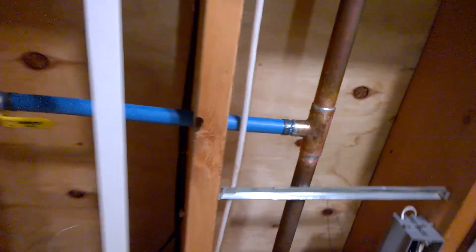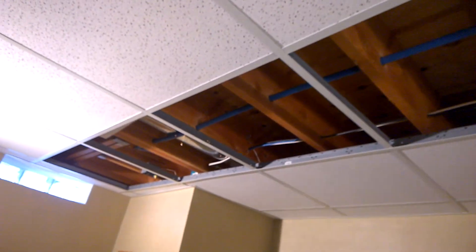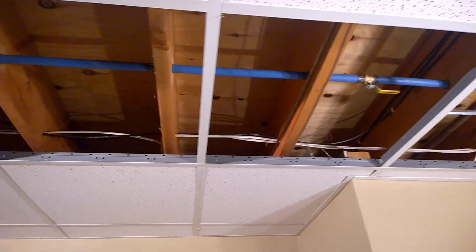Then there's just a simple adapter from copper to PEX right there. Pretty simple setup — you can see that I went with PEX just because it's easy to snake up through the ceiling. That's pretty much it; just thought I'd share this so people can see another setup for the Liberty pump. Thanks.